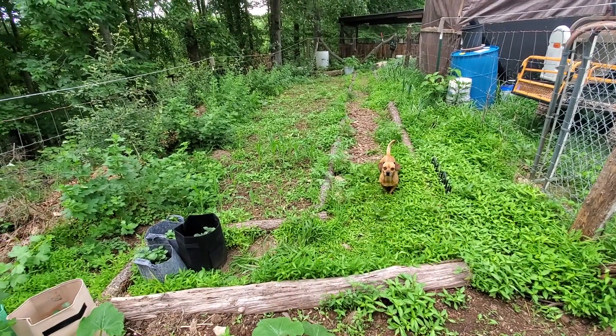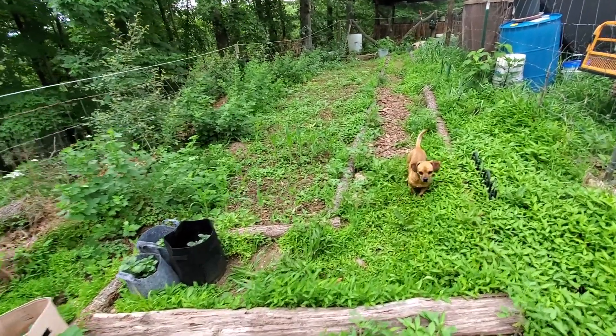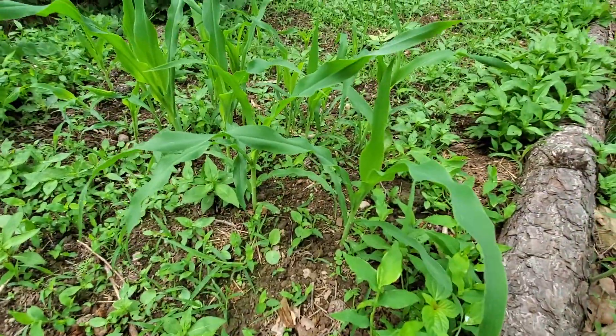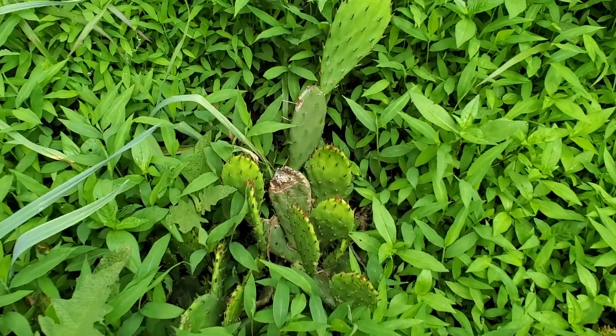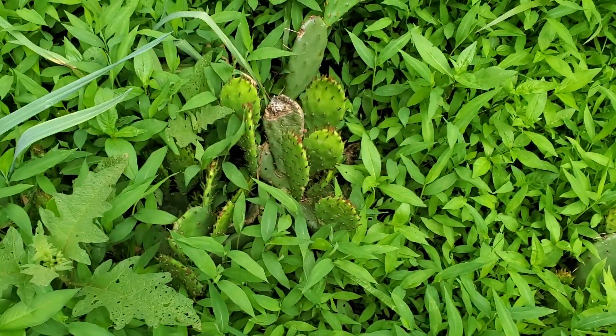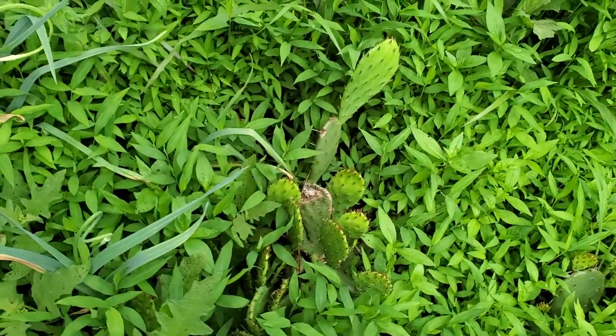The garden is definitely looking better than it ever has any other year before, which is kind of the way you want to do it. And corn — I almost forgot corn. We've got corn. And we have a cactus too, actually two of them. I don't remember much about it — I think they have a fruit or something, but it was given to me and I planted it and here it is.